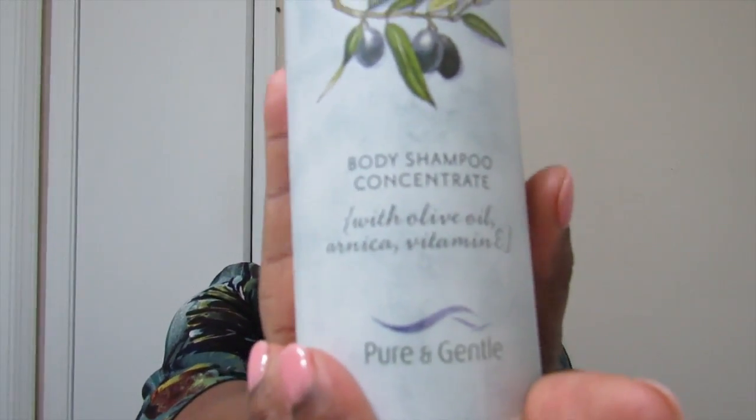Next we have body shampoo — just like hair shampoo, they called it body shampoo instead of just plain old body wash. That's vanilla — it smells pretty good. The body shampoo contains healing arnica oil, hypoallergenic formula, enriched with olive oil, and contains antioxidants and vitamin E. It smells great, it's a vanilla type smell. I'm excited to see how it works.